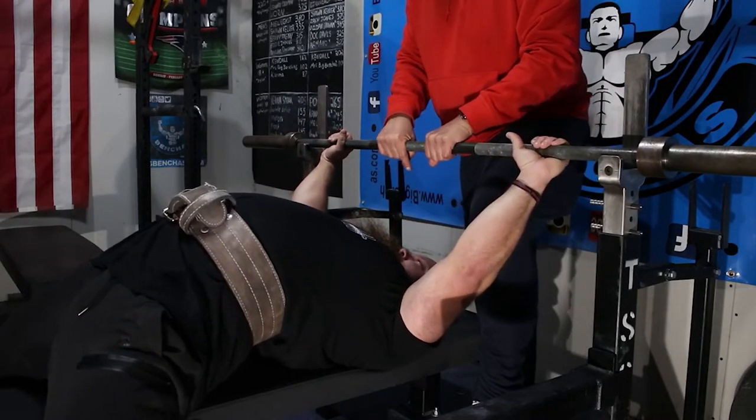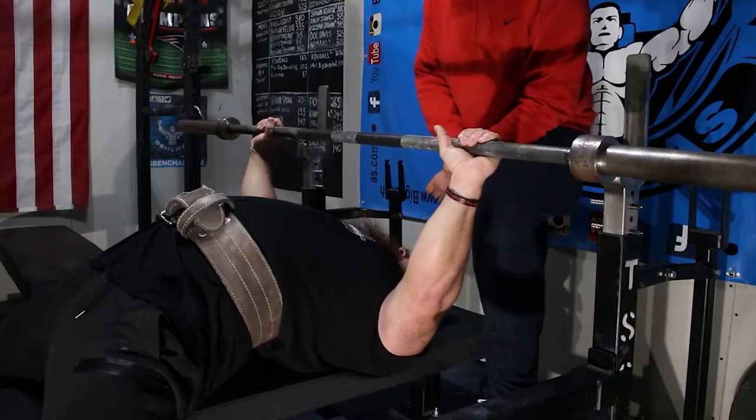It doesn't seem like a huge change, but all those little things — gaining a little bit of positioning — I don't know anyone who wouldn't want to bench this much less. It's just less work for you. Less range of motion, and that's the name of the game. Just trying to put yourself in the best position so that the weight you're moving is as efficient as possible — you don't have to travel quite as far.